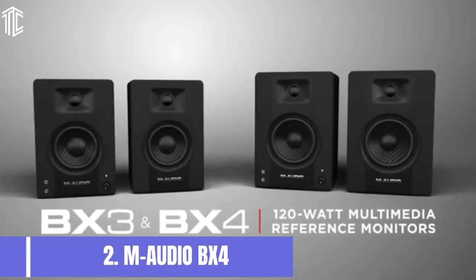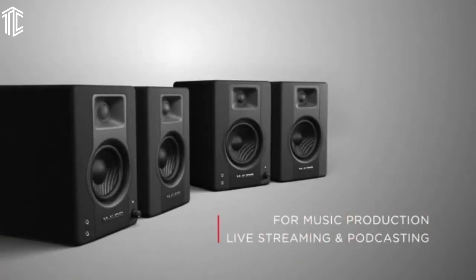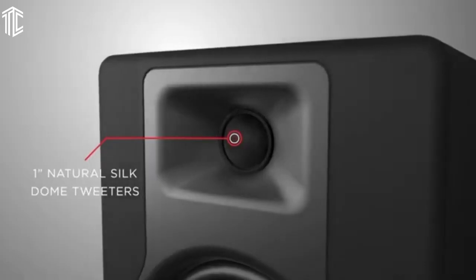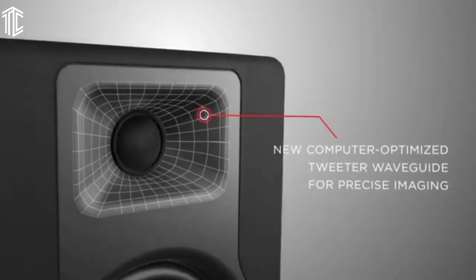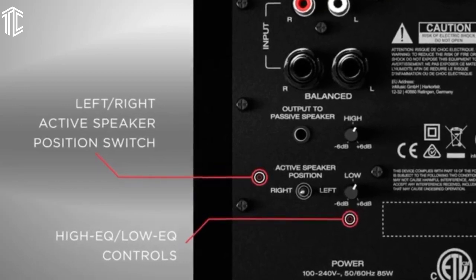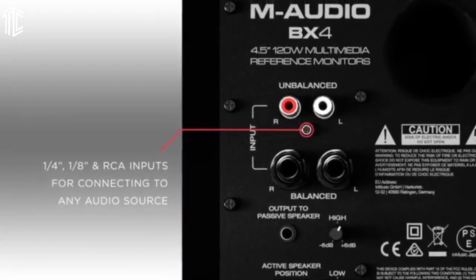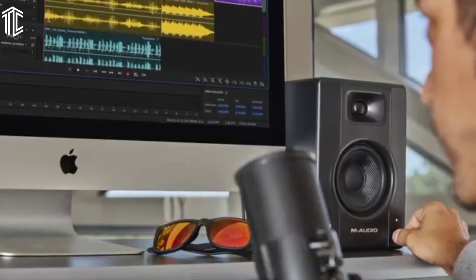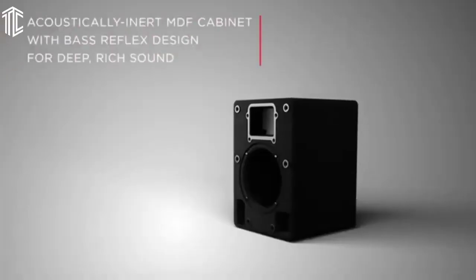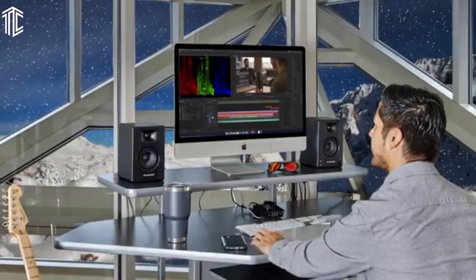Our next product is the M-Audio BX4. It's designed to bring out the best sound in all types of media — whether you're recording a track, playing a game, streaming a show, or DJing. The speaker drivers are made with black Kevlar material, which is the gold standard for top studio monitor brands. Not only does it feature solid durability, it also reproduces audio in its clearest form. The acoustically inert MDF cabinet features a bass reflex port. For high frequencies, you have the natural silk dome tweeters, and the company also included a computer-optimized waveguide to generate good stereo imaging along the high end.